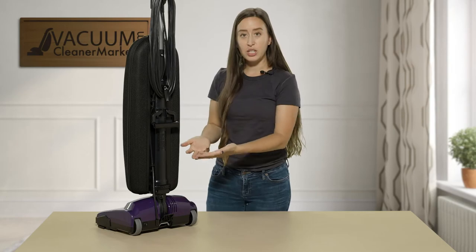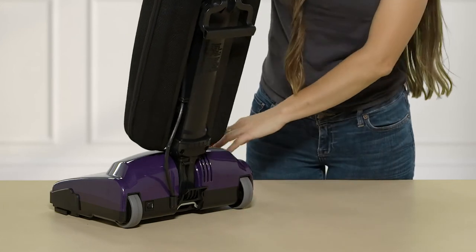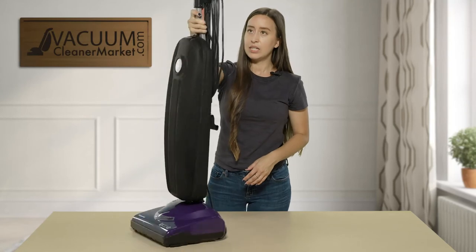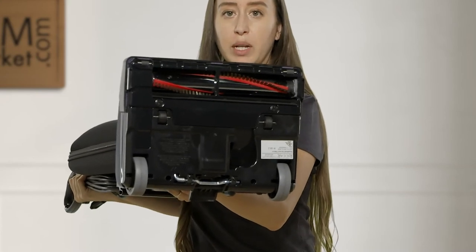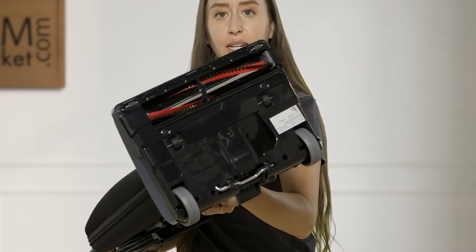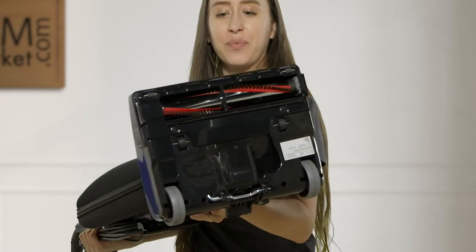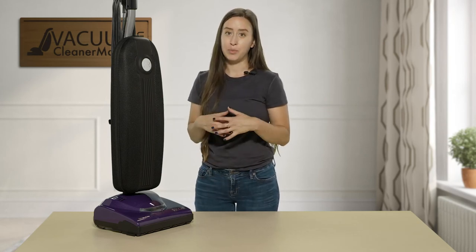On the back of your machine is your release lever. You press this and that's how you're going to vacuum your flooring. If we spin this back around, I'll show you the underside. Here's your spinning brush roll — it's a metal brush roll. Behind the brush roll there's a little plastic squeegee-looking piece. This keeps any debris you're vacuuming on hard surface flooring from spinning back out. Some uprights don't have this feature and debris scatters, which is counterproductive. This machine completely alleviates that.